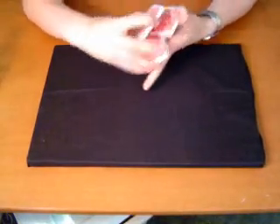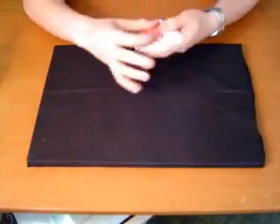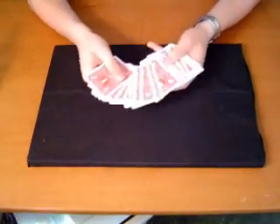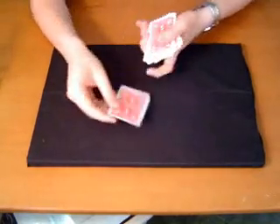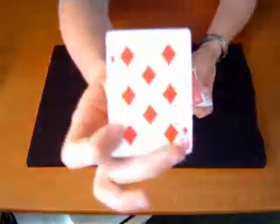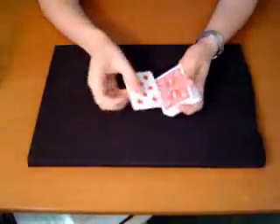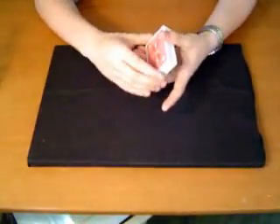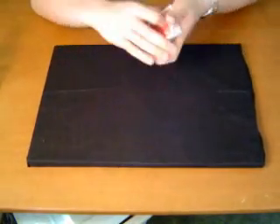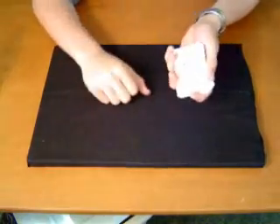Select any card. This one right here — that's going to be your card, remember it. Put it on top of the deck, give the deck a cut, give the deck another cut, totally mix up the cards.